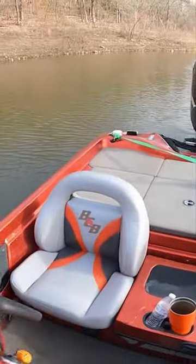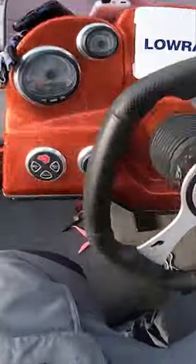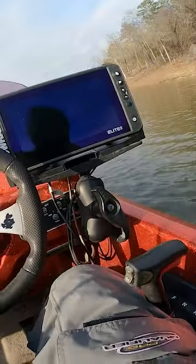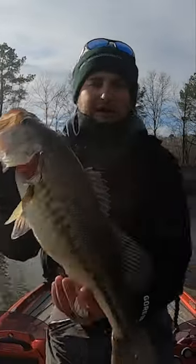It can even be your rock banks, but it's gonna be with a lipless crankbait. I have two lipless crankbaits right here, and I have a box full of them — like seven different brands.